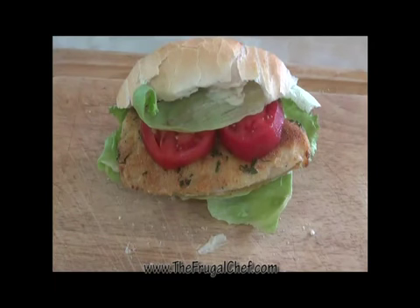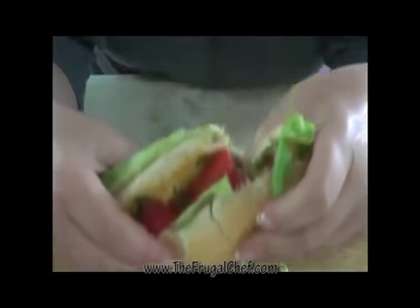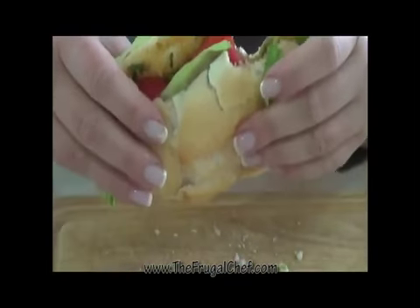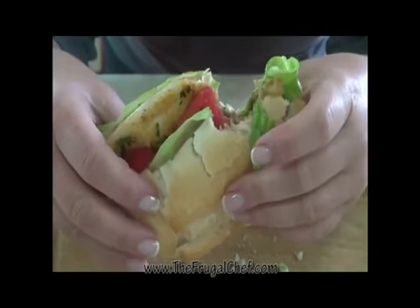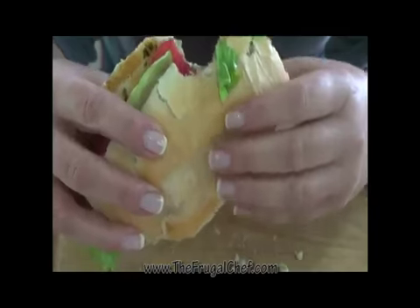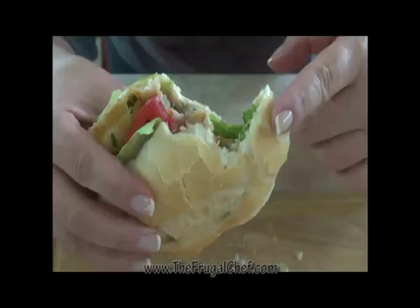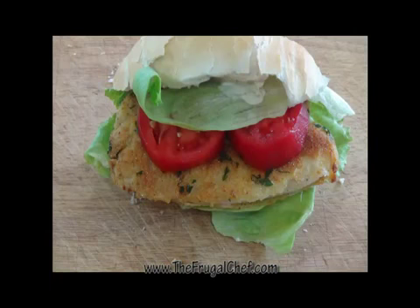We have all kinds of sandwiches, make sure you check them out. We also have all kinds of fish recipes. Eat well, my friends, without going broke. I'll see you guys soon. Let's see how this tastes. That fish has so much flavor from all our coatings, and it's nice and flaky. This is good — you guys need to try this. It's good stuff. Cheers.